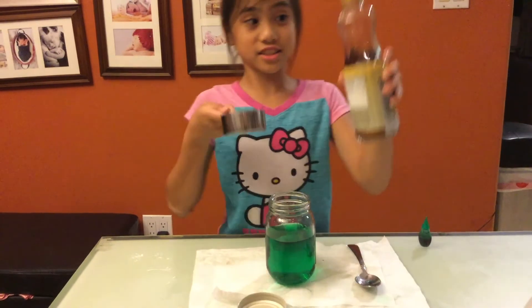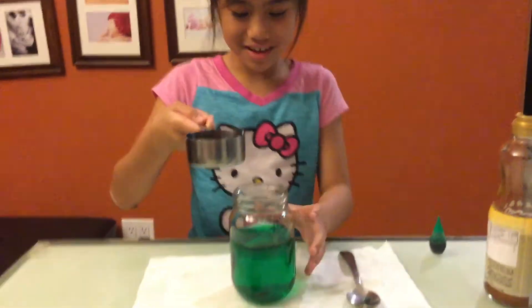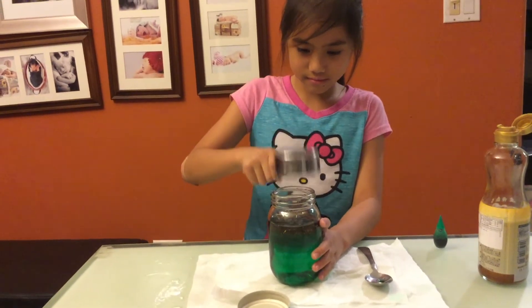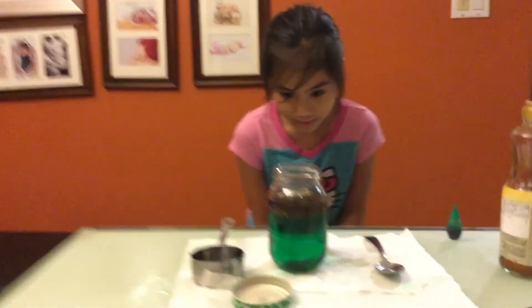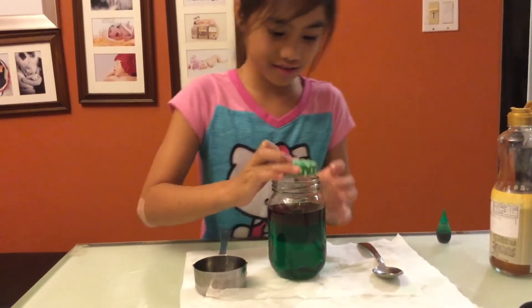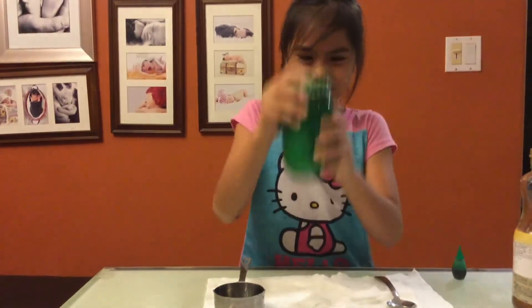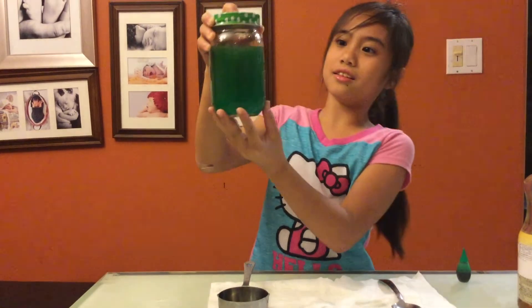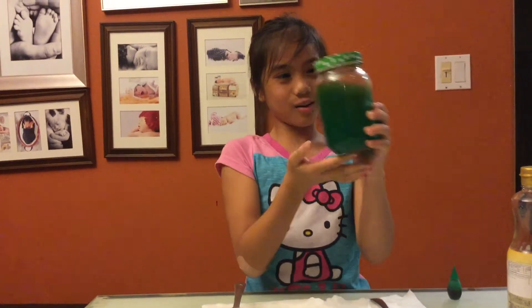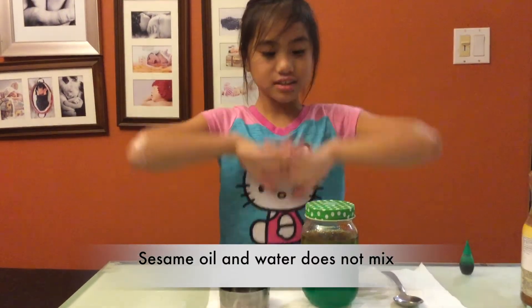Now it's time to take your half cup and your sesame oil and add it in. It does the same thing — but the only difference is it's darker again. Let's see if it mixes. I guess it doesn't mix. My hypothesis wasn't supported again. So according to my hypothesis, I said it would mix together, but it didn't mix.